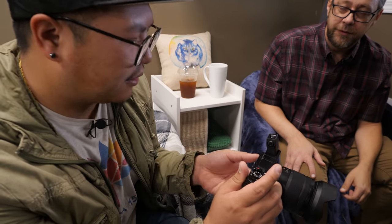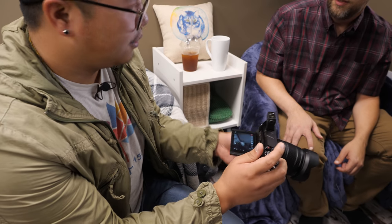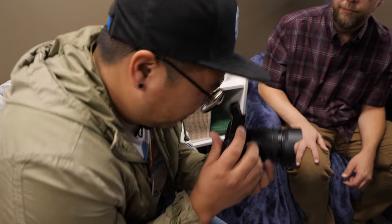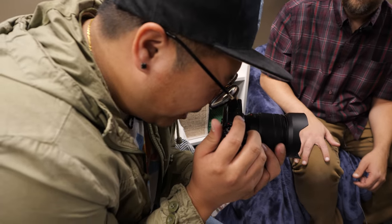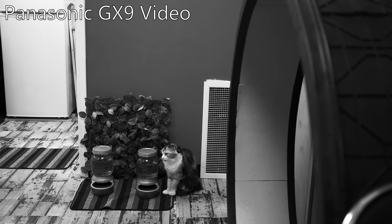What I did notice with the tilting EVF — it seems a little odd at first, but when I'm getting low angles, instead of using the tilt screen I find the tilt screen is a little harder to stabilize. But with the EVF I'm actually able to brace myself tighter with my arm and essentially stay more stable for a shot.